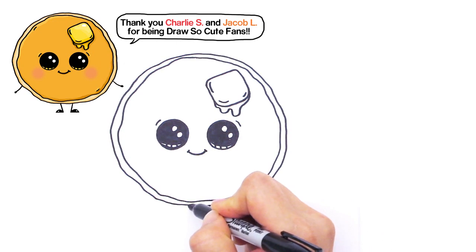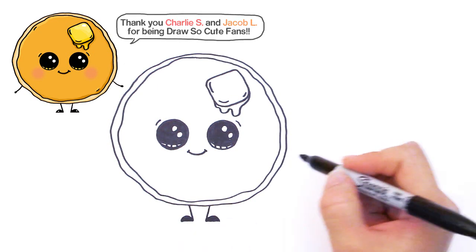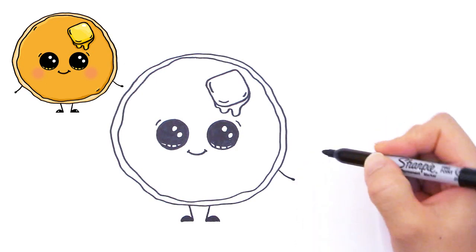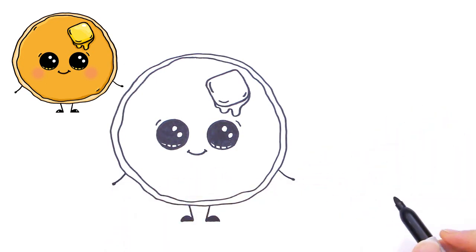Very simple legs that I put on all my cute foods. Curve and straight line and shade it in like that — same thing here, curve and straight line and shade it in. And now we're going to give him his hands. His hands come out right here like that and right here like that.